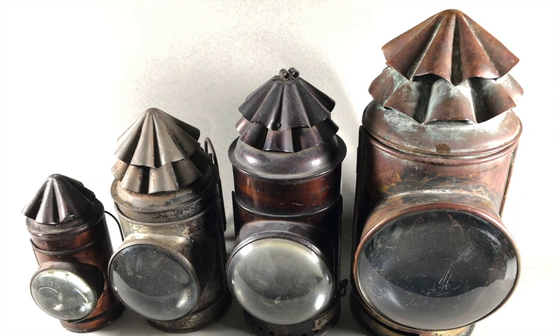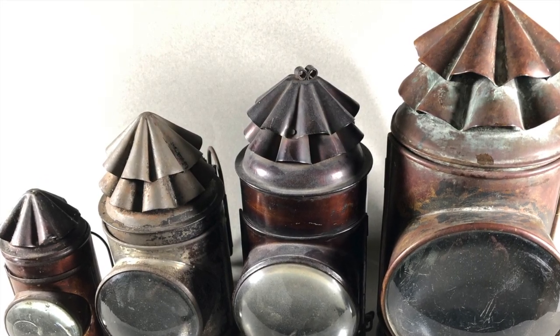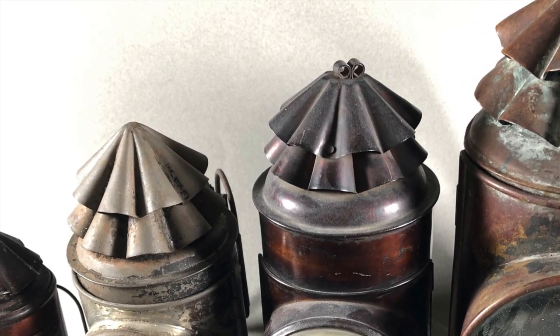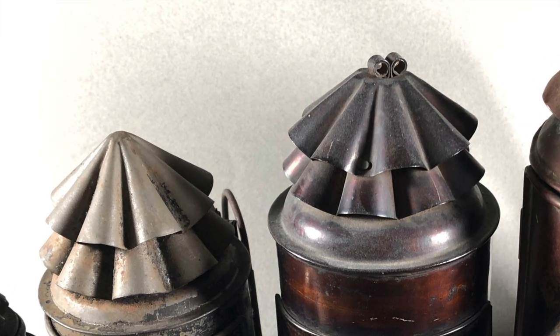Dark lanterns were used by police forces in both America and in England, and the standard design may have originally come from England. British lanterns are often of heavier construction, and some have three of the fluted vents on top, whereas the American ones typically have two, or occasionally one.